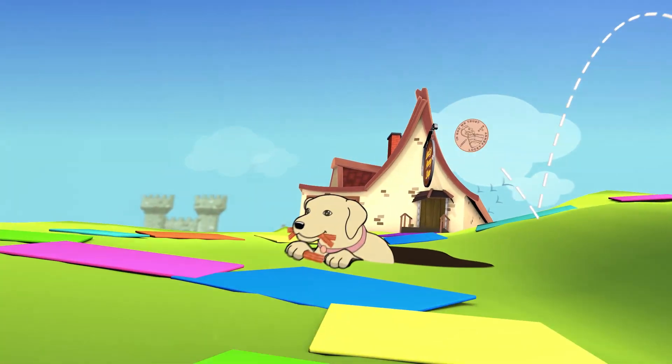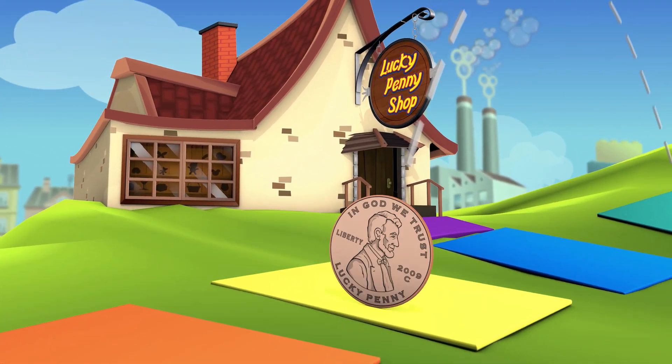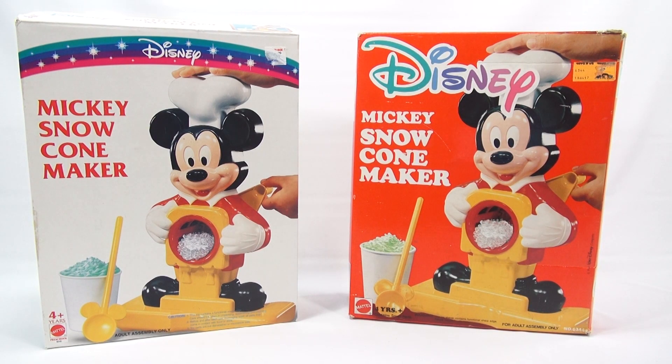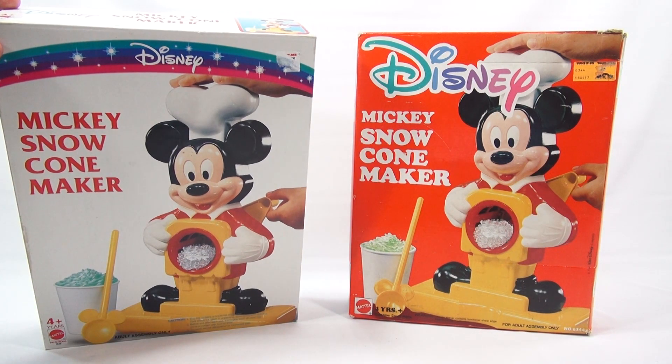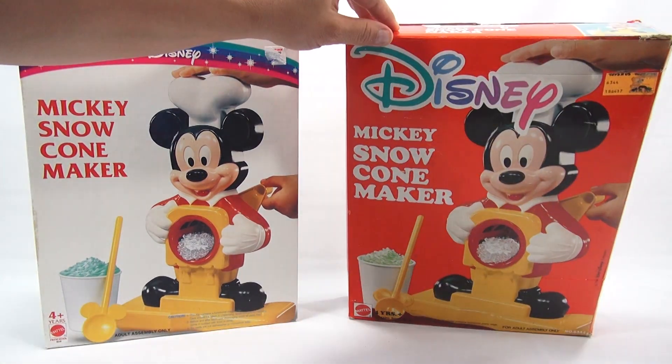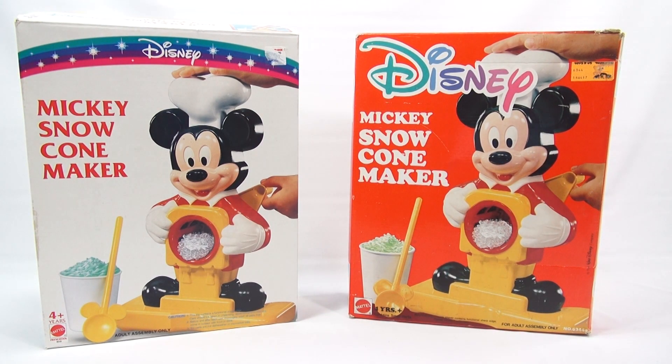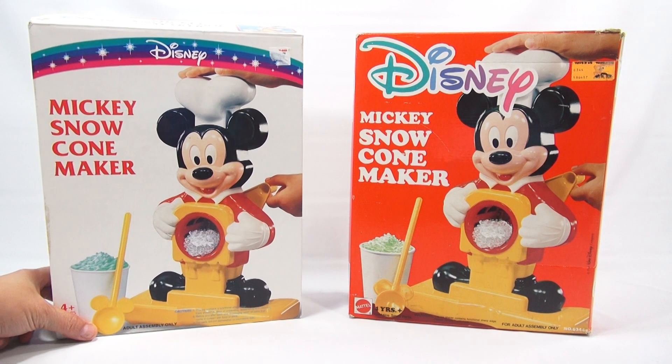You are now watching a Lucky Penny Shop product feature. It's Lucky Penny Shop and it's time for the next snow cone maker in our snow cone maker series. This is the Disney Mickey snow cone maker. Both say ages 4 plus, both are Mattel, but they are numbered differently — this one says number 8648, this one says number 6344.